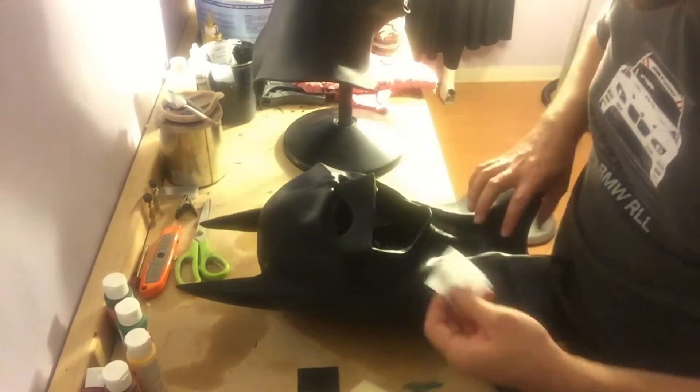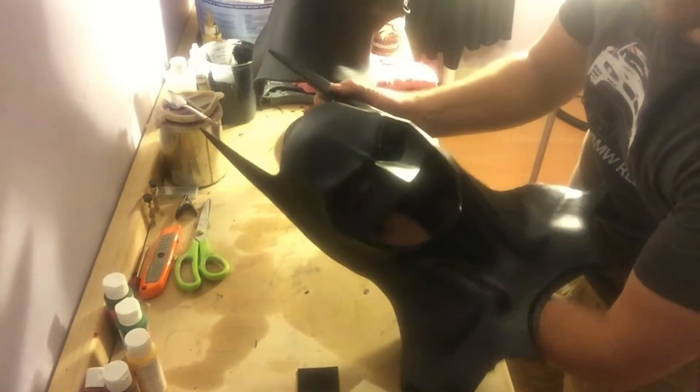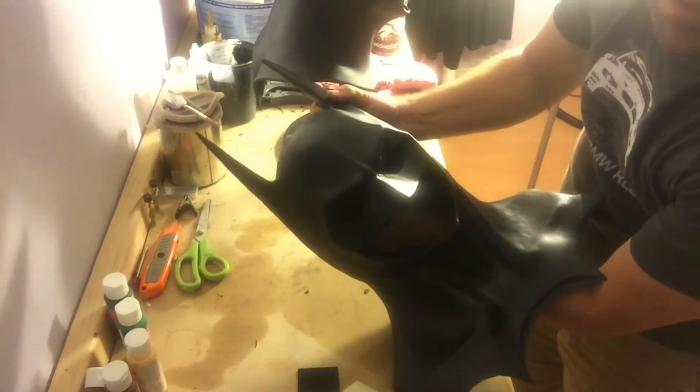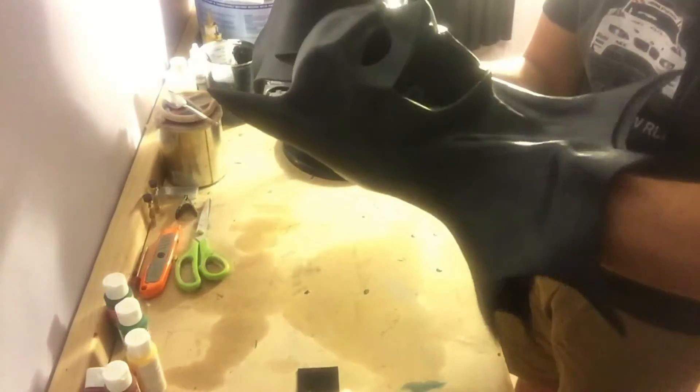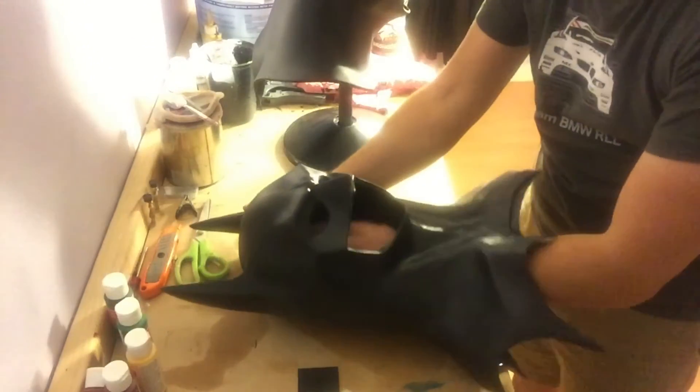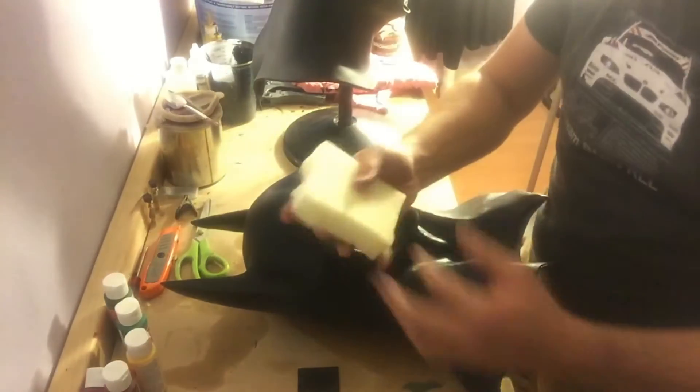Then what I do is shove it inside the cowl and place it kind of towards the back of the head. You can kind of see that — roughly, that's where it's at on the backside of the cowl. Once that's stuck in place, make sure it's good and stuck in there.